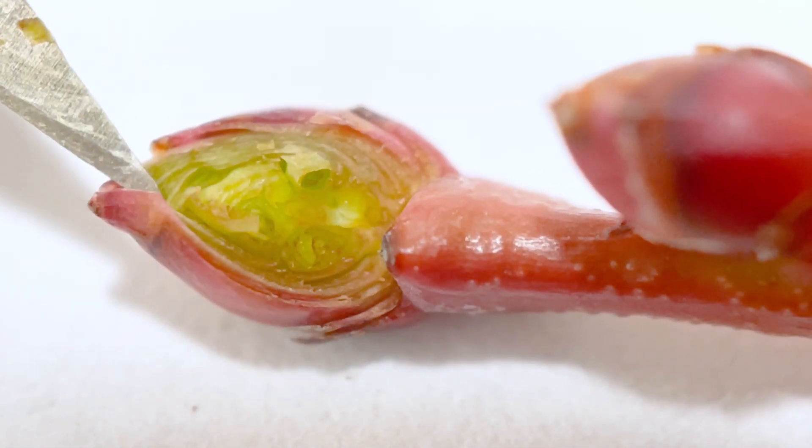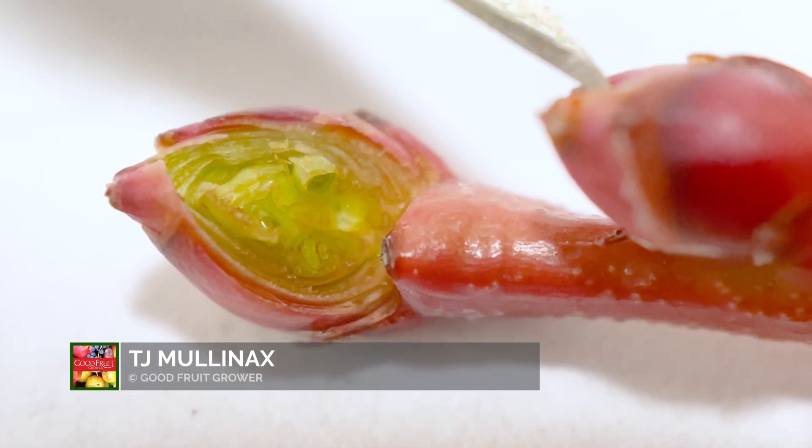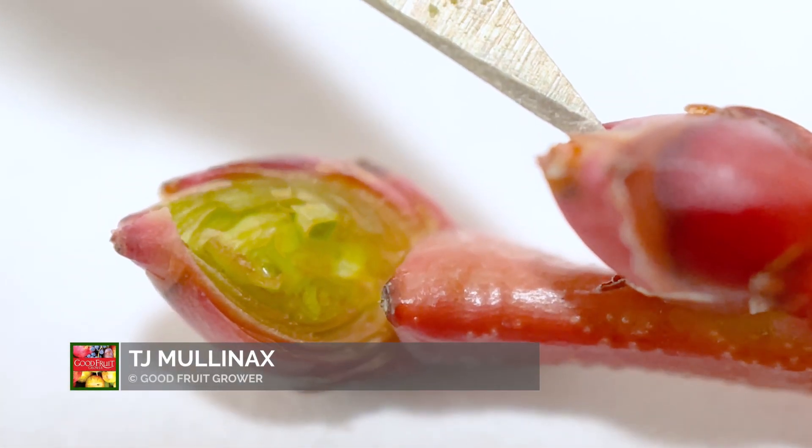Remember to do it on the first two apical buds of the shoot.